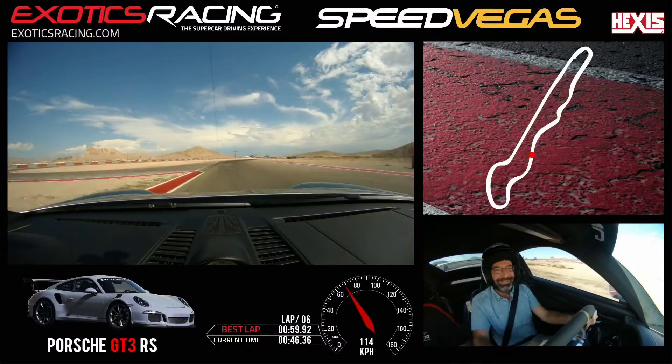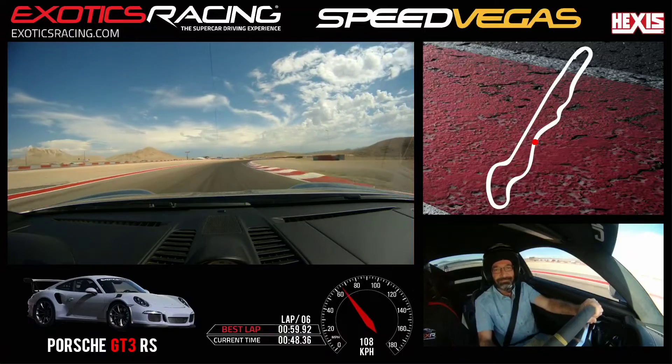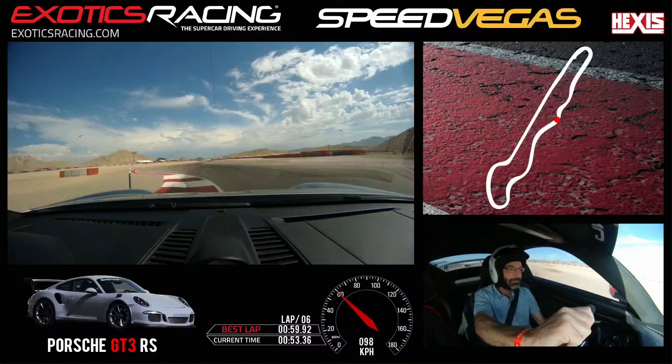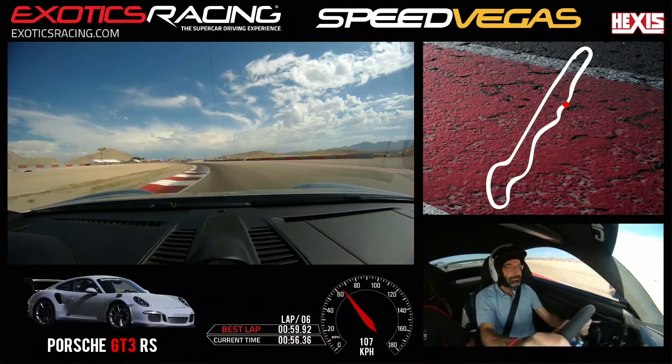Stay left. Eyes right. Turn right. Stay right. Little brake. Look left. And turn. Eyes up. Connect the greens. Start to accelerate. Give me some more.